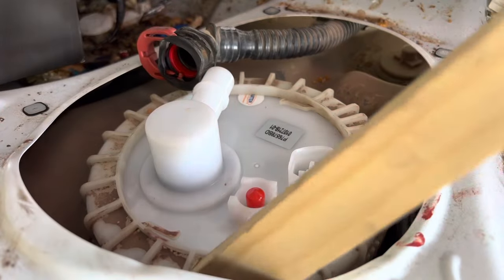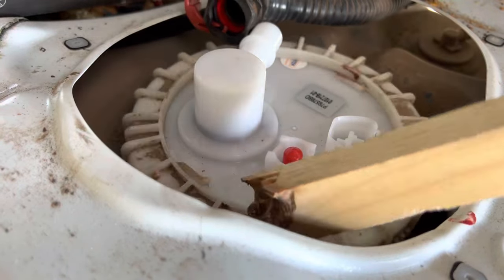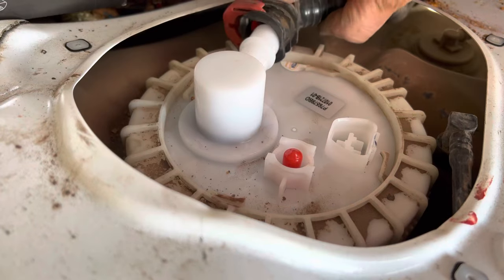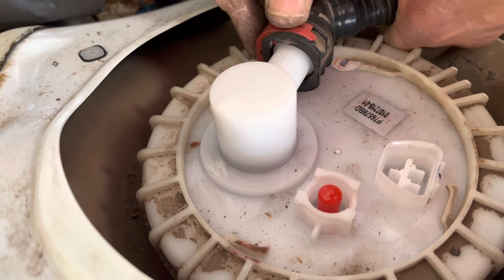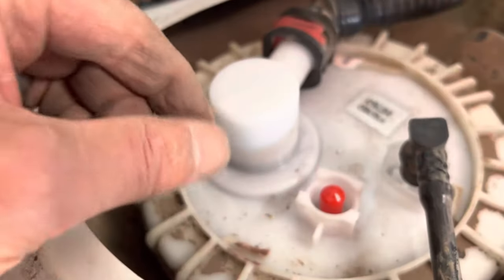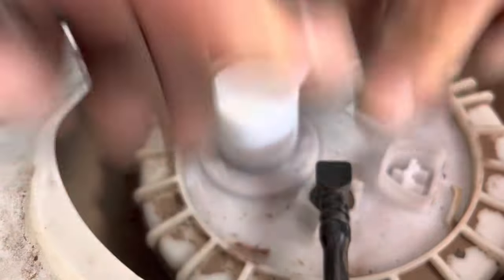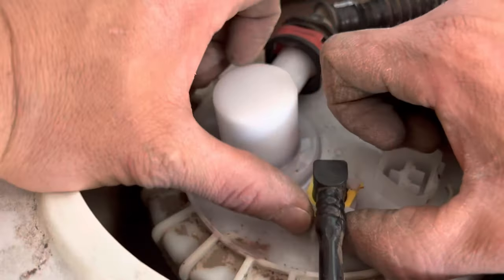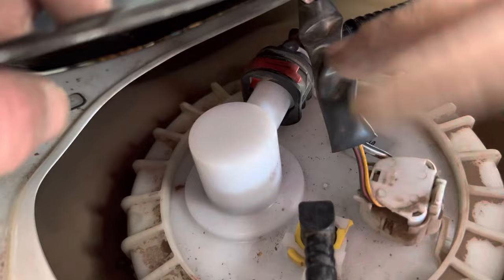Now we're gonna go back to the corner. Then you push it over and it should just slide in. So this is slightly different from the original, but it's the same thing. Just like that, it is all back together.